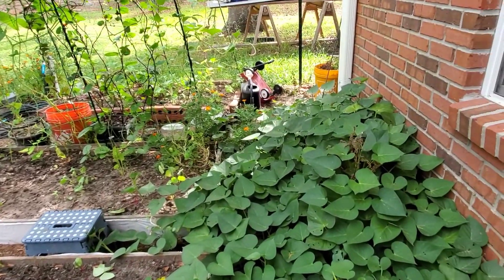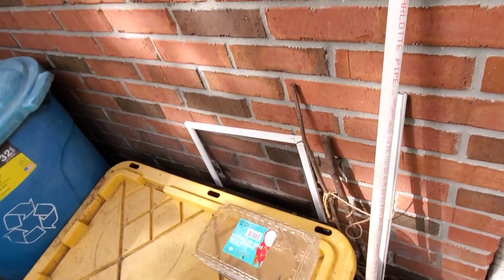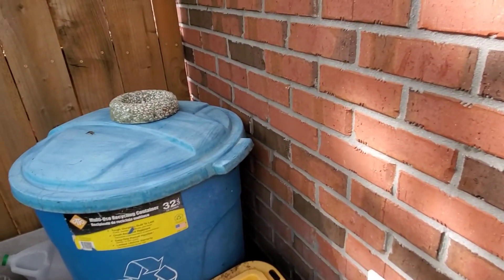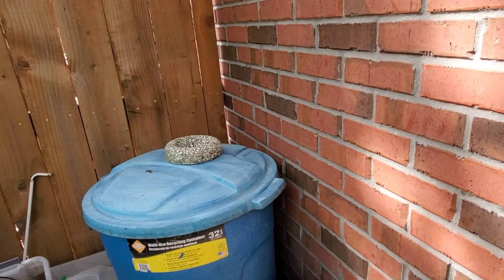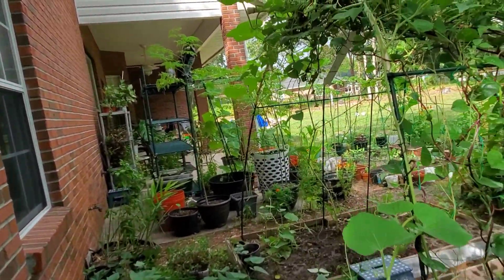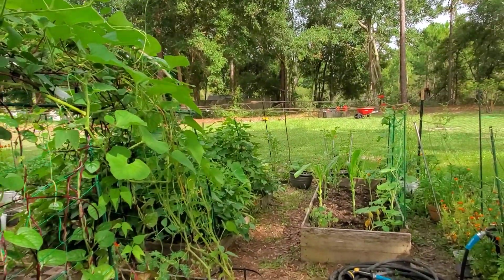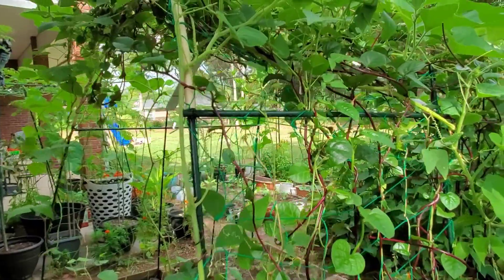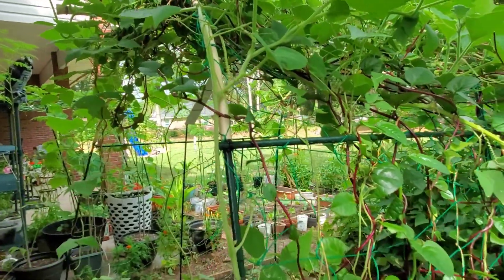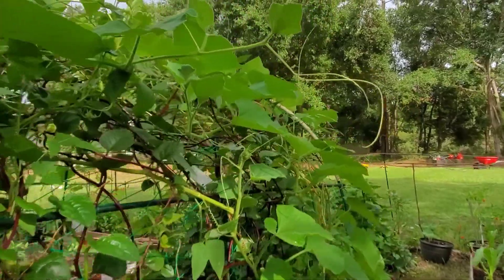Thank you for joining me in my garden tour today of my small backyard garden. I hope you enjoyed the video. I still have two vacant plots here that I'm going to plant more in later. In the very corner of my garden is where I put my worm bin and my compost bin, nicely out of sight in the shaded area. Thank you for watching — I hope you got some ideas about what my garden looks like and what I'm planting in August. Have a great day and see you next time!